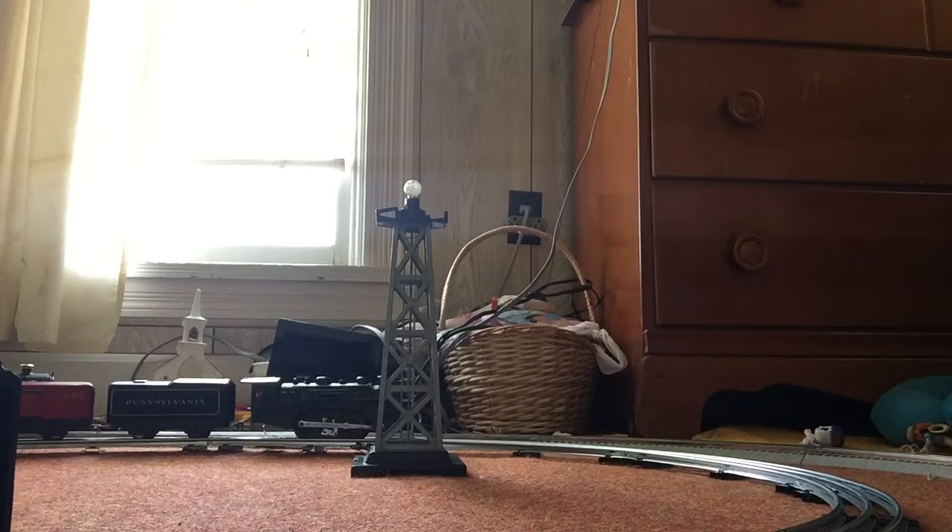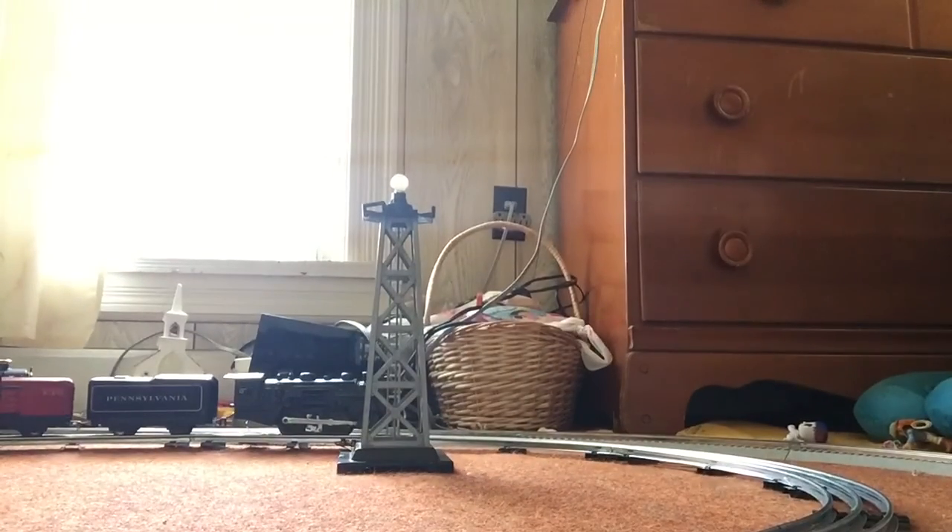Hello everybody, I have my grandpa's Marx train here right now. I don't have the transformer plugged in right now, but I will. I have the lights powered, as you can see, and it's not lighting right now because the transformer's not on.